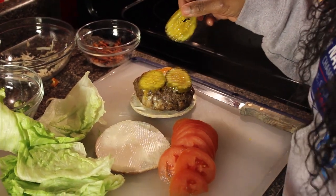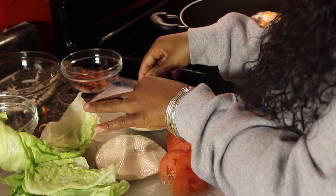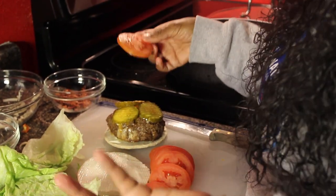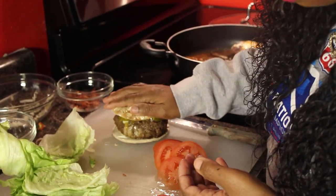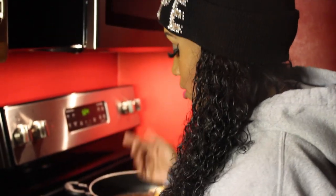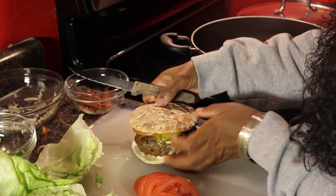I'm making my son his burger on a sandwich thin. I'm adding some sweet pickles — this is not keto-friendly, just a normal eating option. I'm also adding tomatoes, just one more since that's all he wants. I'll add the bun — it's going to be a big burger! He asked me to cut it in half so you guys can see inside, so I'm going to do that.